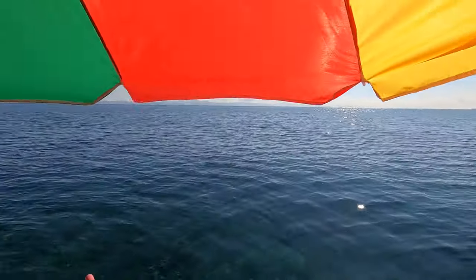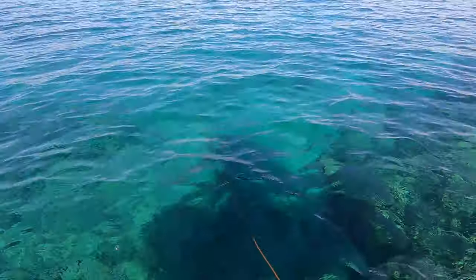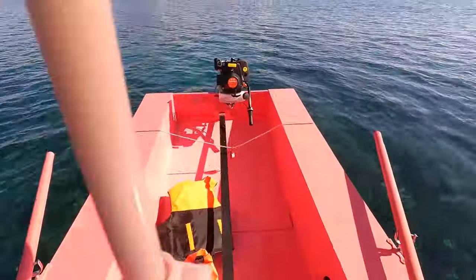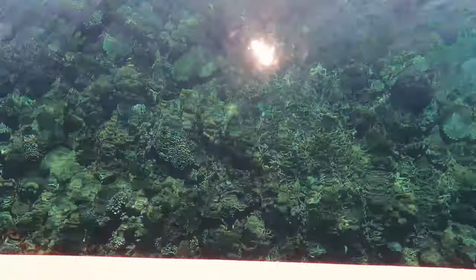This is really awesome because the boat — on this side, you have the waves, and so even though the water is clear, you don't see clearly. But over here, there's no waves because the boat is blocking it, and it's almost like looking through glass down at the coral. And the coral is just gorgeous.